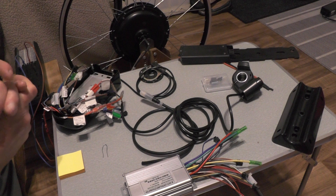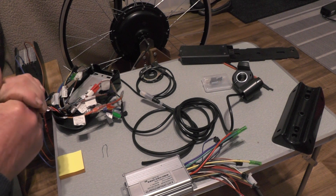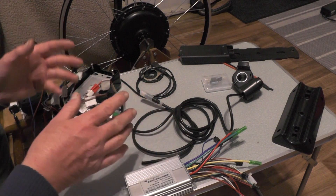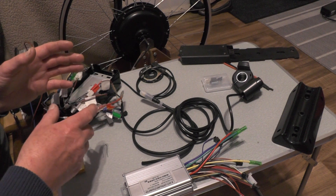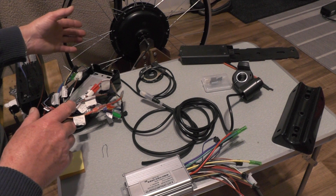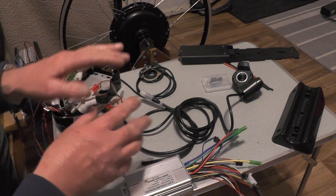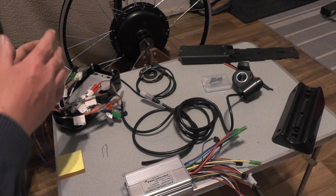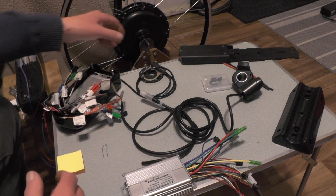Hey up everybody, I'm just on the next part of my electric bike conversion that I'm doing. I'm just about to test this second-hand hub. I've got all the components to try it with and I just thought I'd show you what I'm going to do to get this working, and do a quick overview on all the components that you need if you're thinking of going the same route.